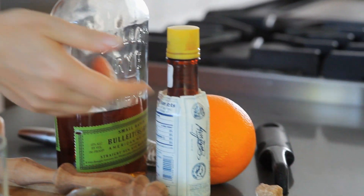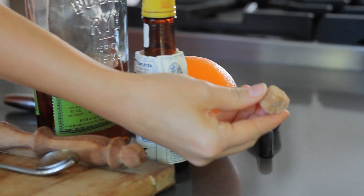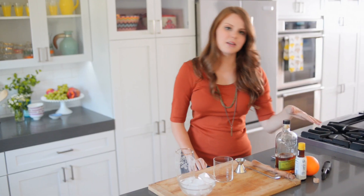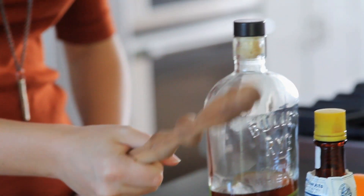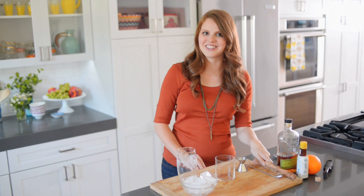All you need to put it together is some whiskey, Angostura bitters, orange peel, and a brown sugar cube. You can make this as strong as you want — I like typically using about two ounces of whiskey. I use a muddler and this helps me break down that brown sugar cube. So let's get started.